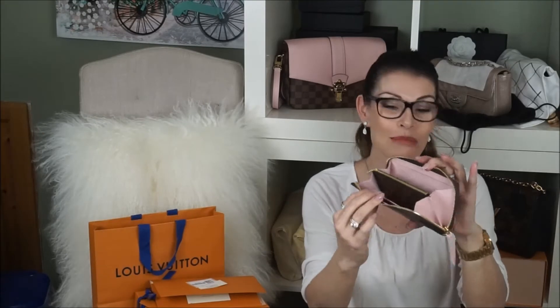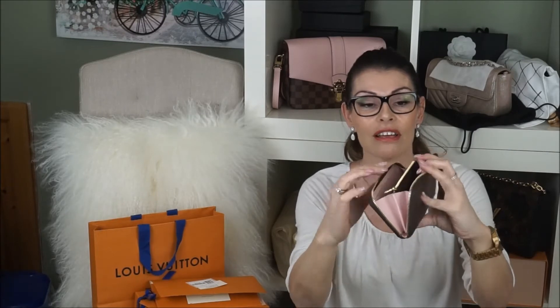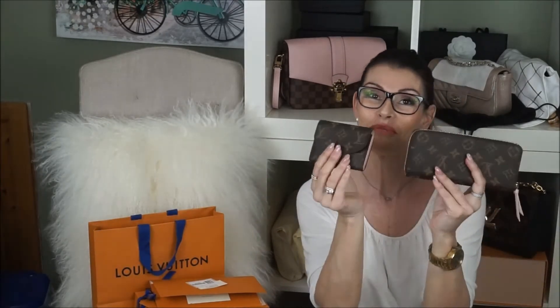So this is the Clemence in monogram. It also says LV on here. This is not a new model — it's an older model, but I love that. It comes in rose ballerine and monogram, and I also know they have it in Damier with a rose ballerine interior. So this is my two monogram pieces in rose ballerine.